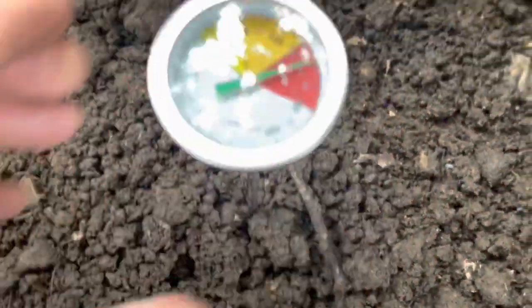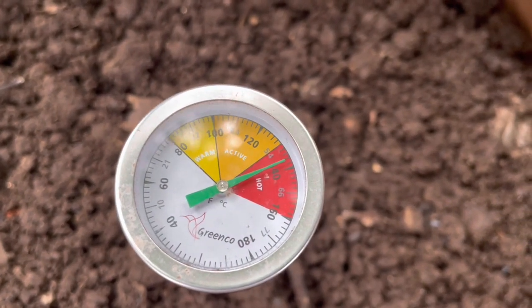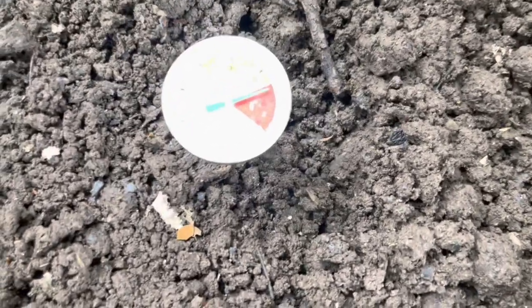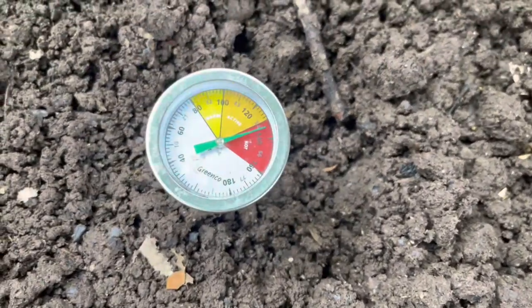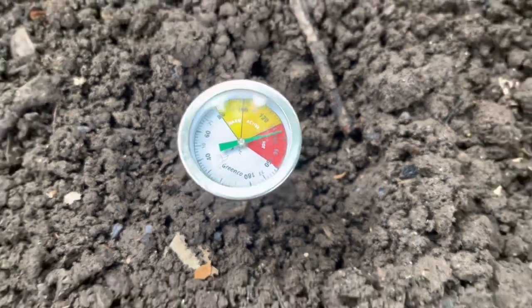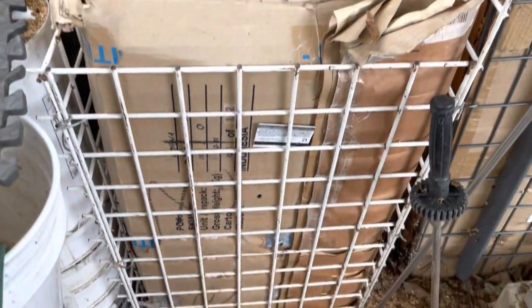I'm glad I didn't put any worms in there. It's dropping a little bit. I've got chicken bones, all kinds of stuff in here — bacon. Right there is the sweet spot, which tweaks it up to over 140, which is amazing. This one is probably three feet high, two by two — such a teeny little composting bin.